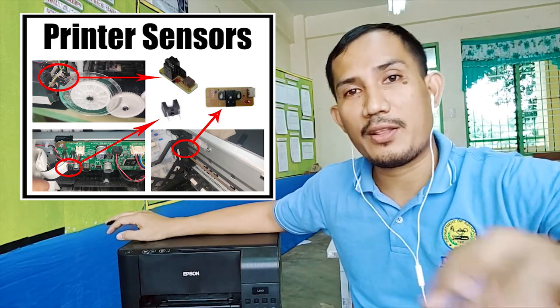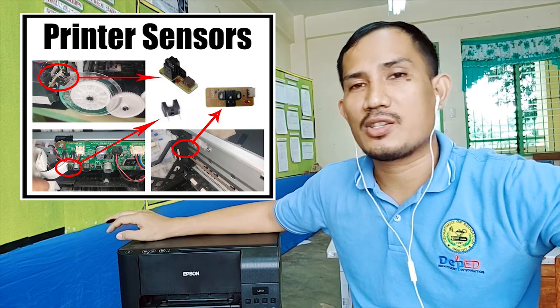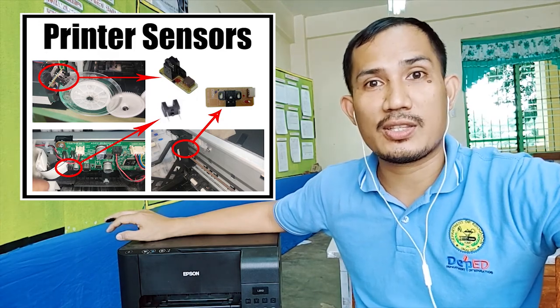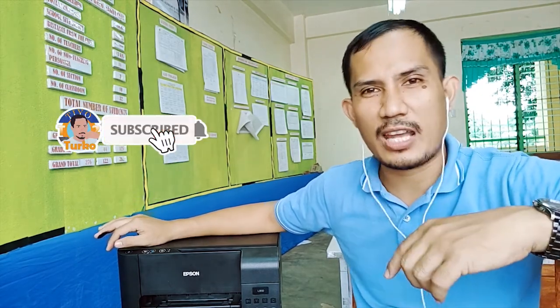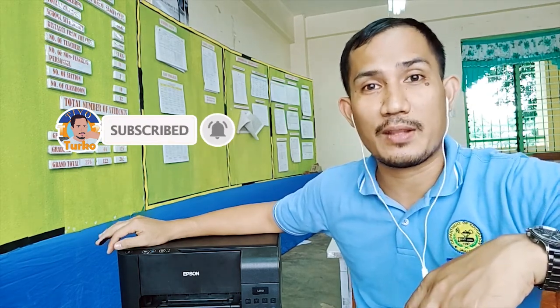If you have any other questions or anything on your mind, just comment down below regarding the sensors so that we can respond. If you have any suggestions, feel free to write down your comments below. If you like this video, please hit the like button, subscribe to this channel, and hit the notification bell so you can be updated for future videos. This is Tutor Kool always saying keep safe and have a great day.